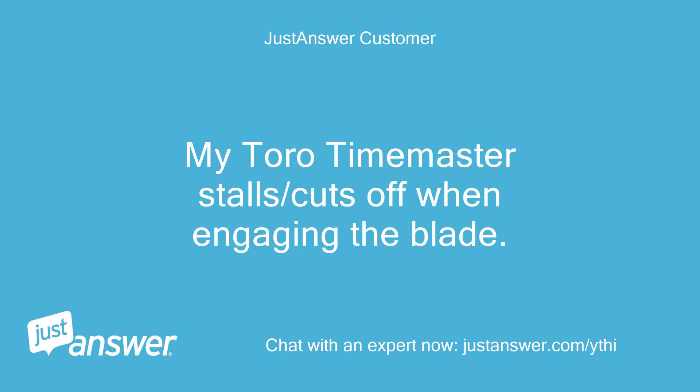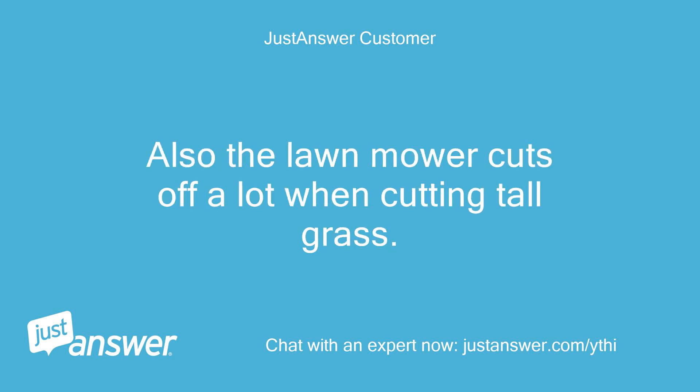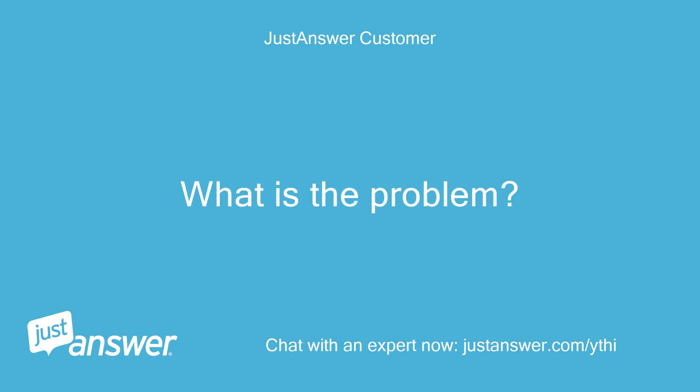My Toro Timemaster stalls and cuts off when engaging the blade. Also, the lawn mower cuts off a lot when cutting tall grass. What is the problem?